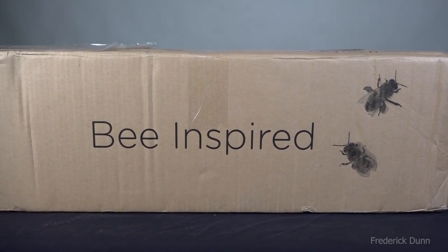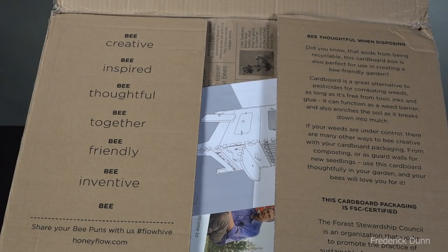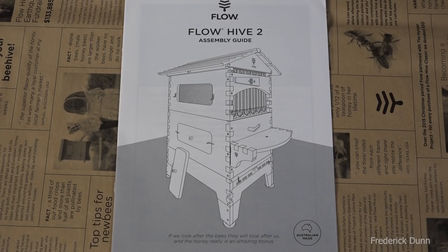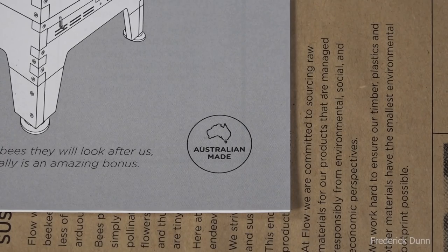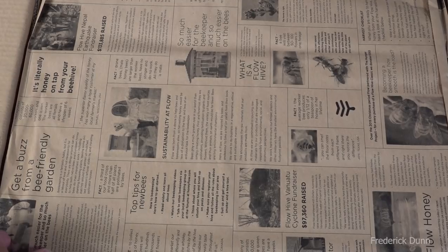Maybe you've already seen my videos regarding the Flow Hive, and the Flow Hive's been improved. There is a Flow Hive 2, and that's what this is in this box that we're opening here, just giving you the first-person view of opening it up and what's inside. Everything's made in Australia, and the wood we're looking at is Australian cedar — it's going to be good-looking, trust me.